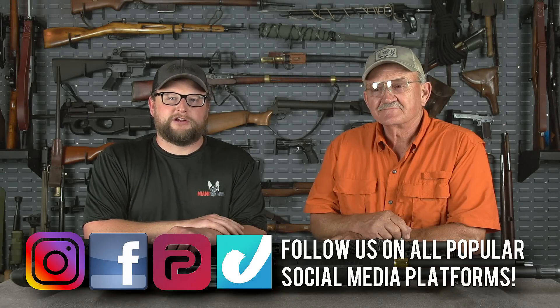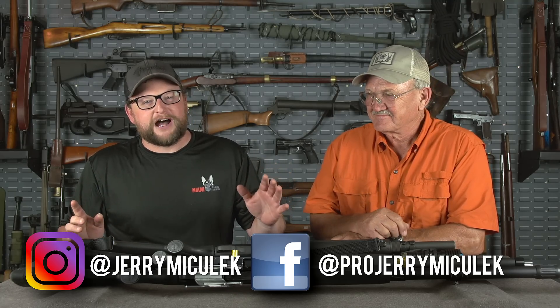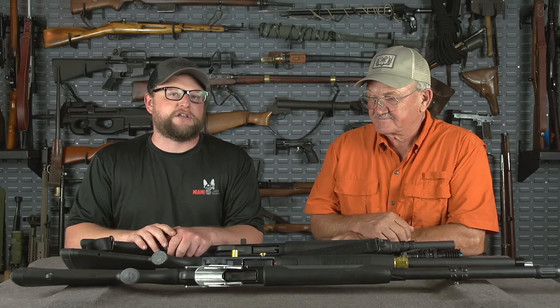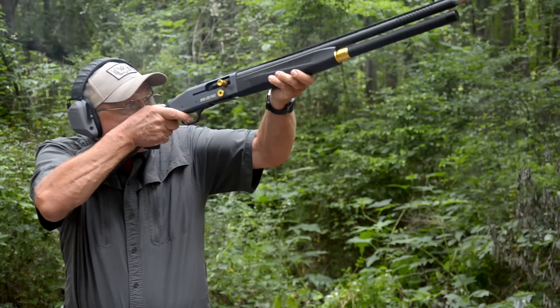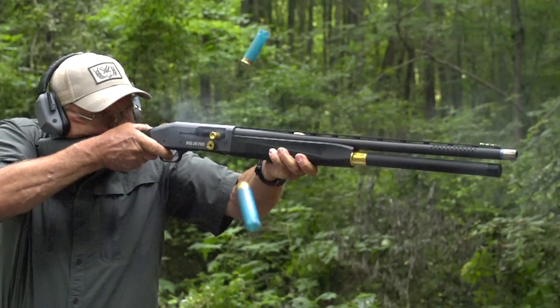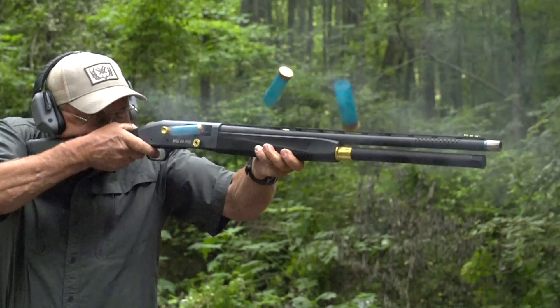Welcome back, everybody. This is Eric here with IRAC Veteran 8888. I got the legend himself back to visit with me for a while — Mr. Jerry Michalik. He came down to hang out with us and we thought it'd be a lot of fun to show you his new competition shotgun, the JM 940, which is a greatly improved version of the 930 JM series.